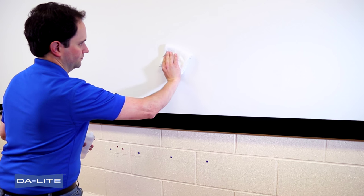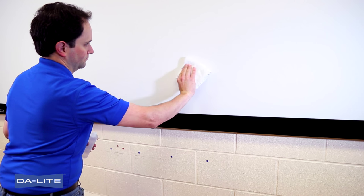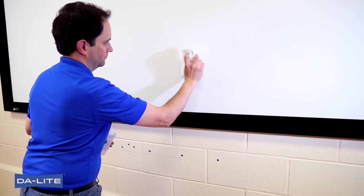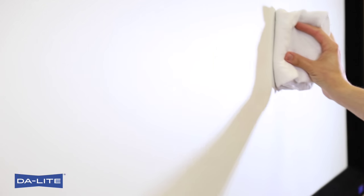The total force used against the pad should be about 1 pound, approximately the weight of a 16-ounce drink. When the dirt has been removed, turn the cloth over to a dry section and continue wiping until the area is dry.